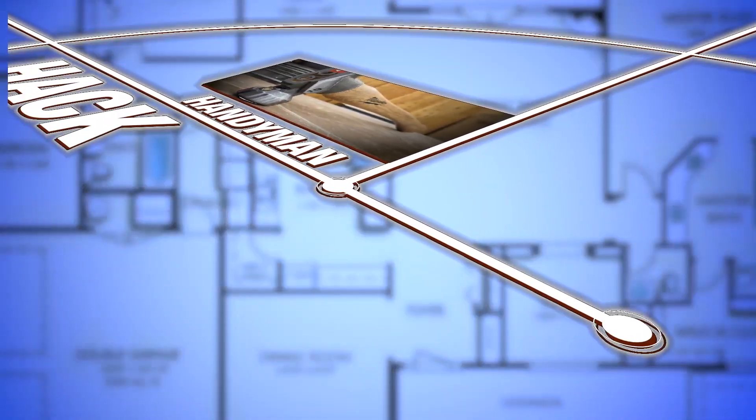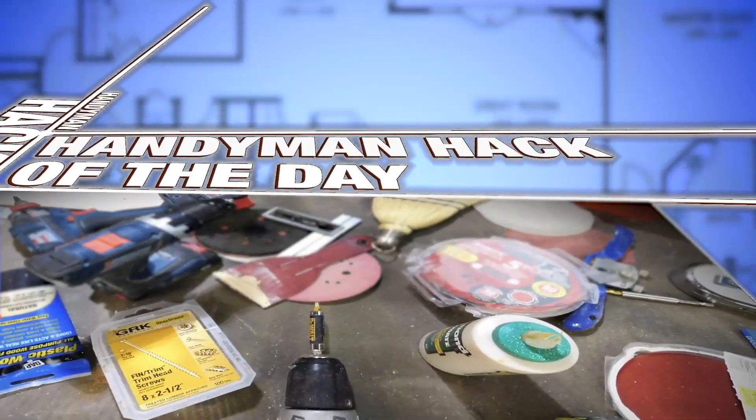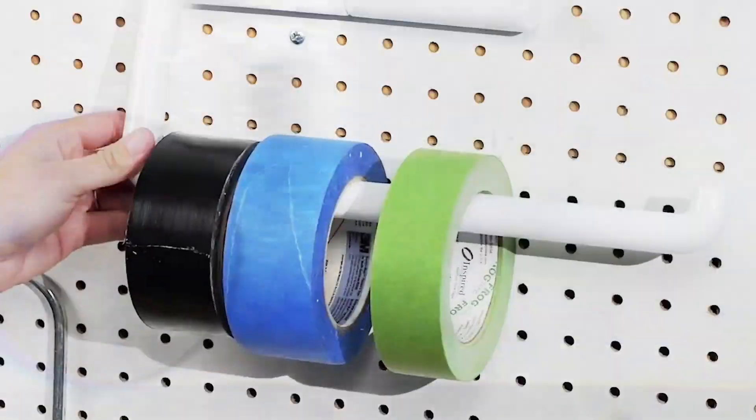Hey, this is Kellen, and this is the Family Handyman Hack of the Day. Taking a snack break while waiting for that coat of paint to dry is a great idea, but the one thing I really dislike is when the rollers dry out. Well, I have a solution for that.